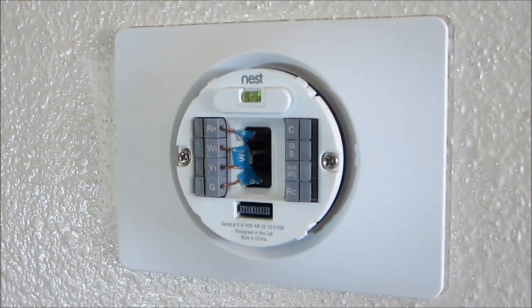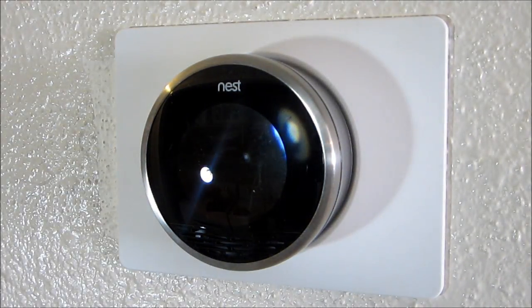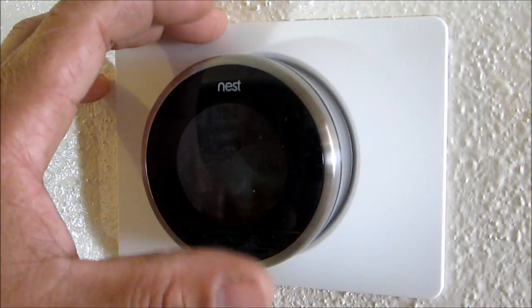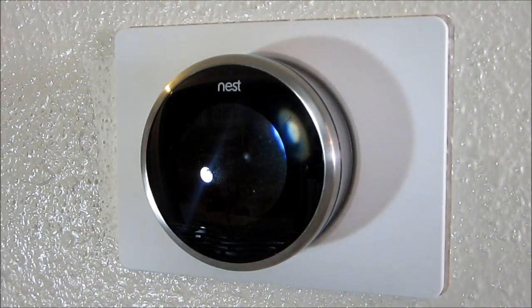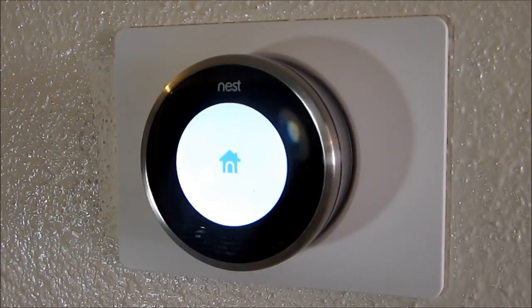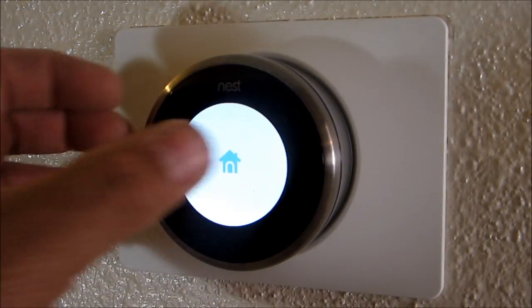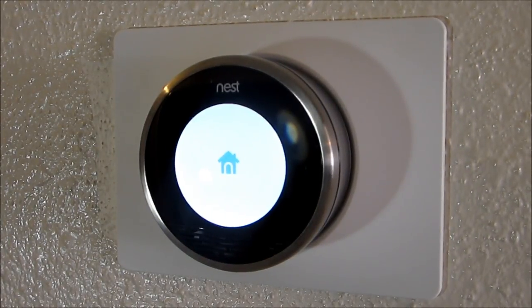It looks like it's steady and good enough. So we're going to push the Nest in and hope that everything works. There we go — it's popping on. It's going to take a little while before it boots up, so we're just going to let it boot up and then go from there.